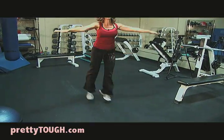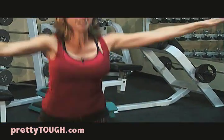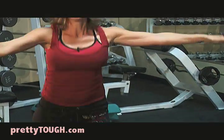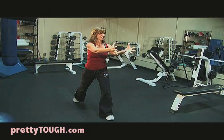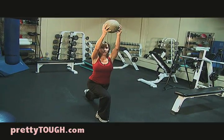So you're going to jump, change, add speed, exhaling as you jump. To increase the difficulty, you can add a medicine ball. After you jump, raise it over your head.